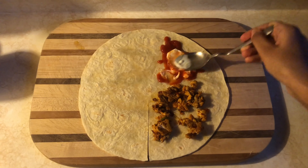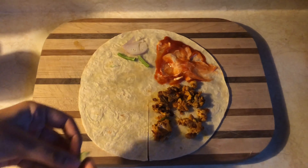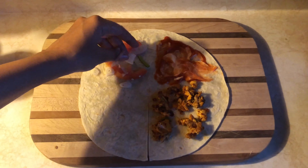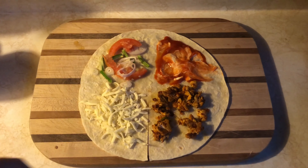We will add ketchup and mayonnaise. On the third side we will put salad, tomato, and on the fourth side we will put the cheese. Now we will fold it.